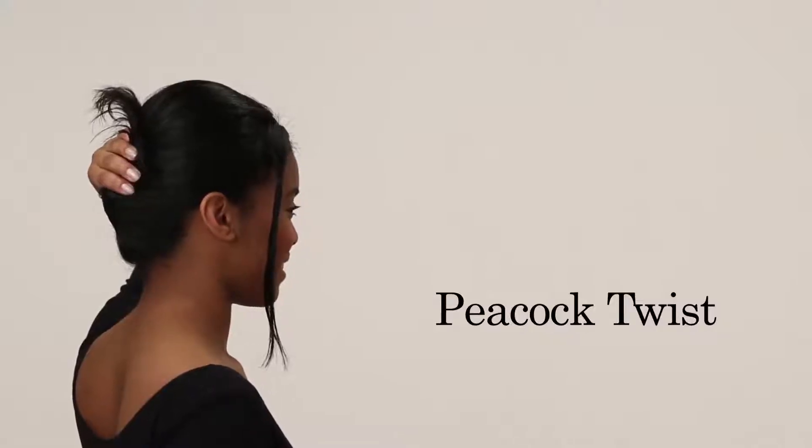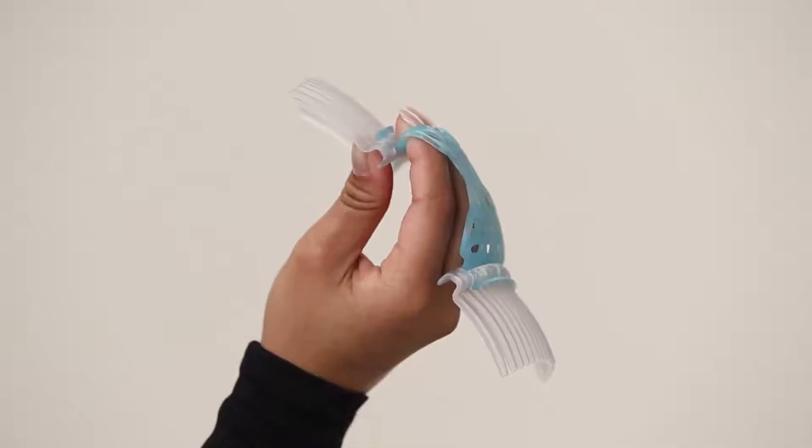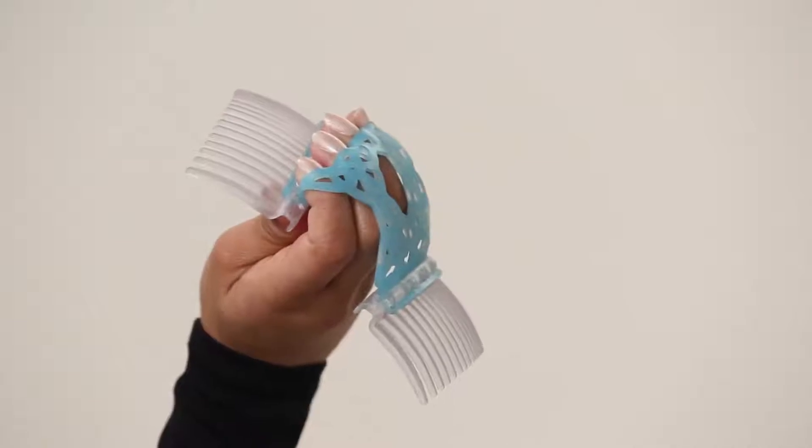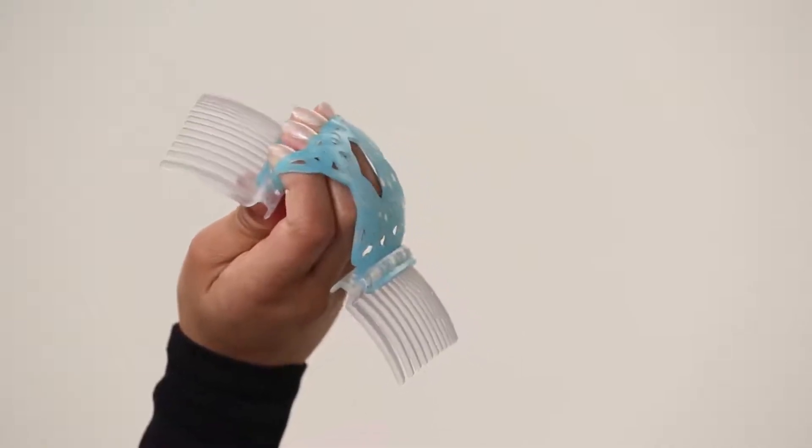Gather your hair into a ponytail and tightly twist upward several times. Hold the comb with the curve facing down so it hugs the curve of your head. Your thumb rests underneath, your other fingers come up and through the Forever Flex band.